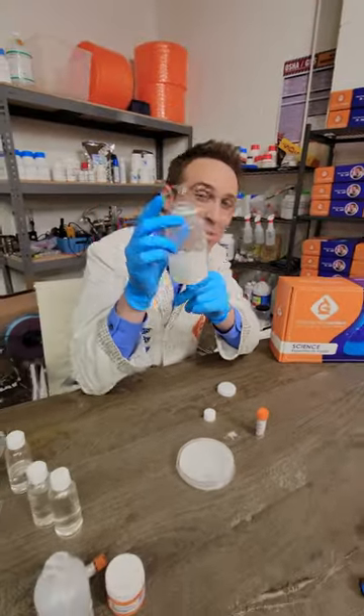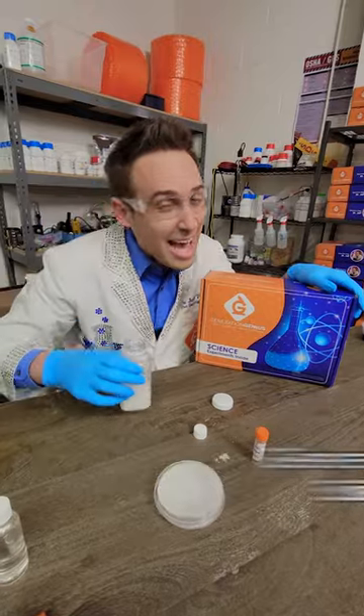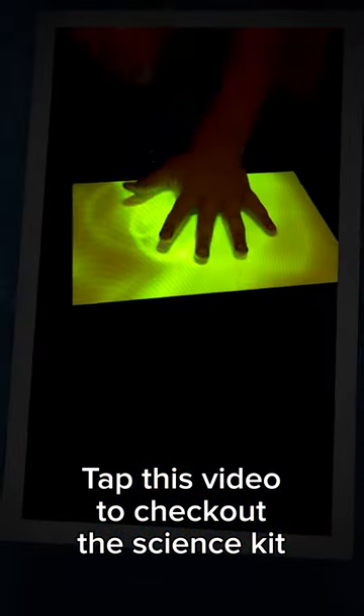This is one of the awesome science experiments you can do in the new Generation Genius Science Kit. You'll get this as well as this, this, and many more. It's a monthly science kit. Tap this video to check out the science kit and all our fun experiments.